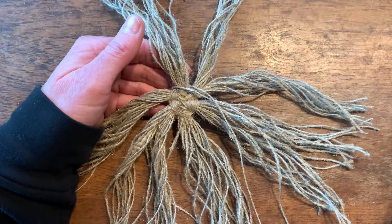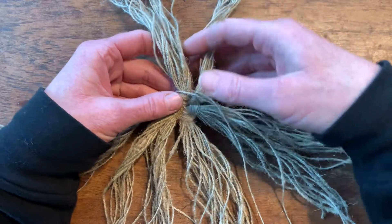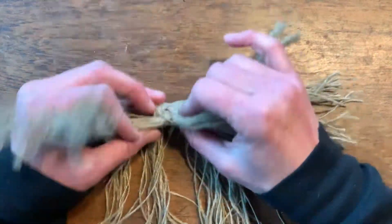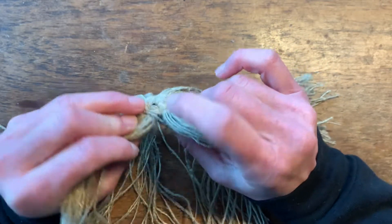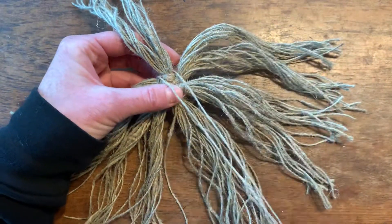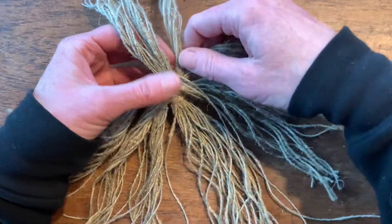Next we're going to split the spoke groups in half and continue twining. These spoke groups have 24, and I have marked my weaving on the back with a sharpie so I know when I get back to my starting point. It helps when you're counting, and there's a lot of spokes in this.